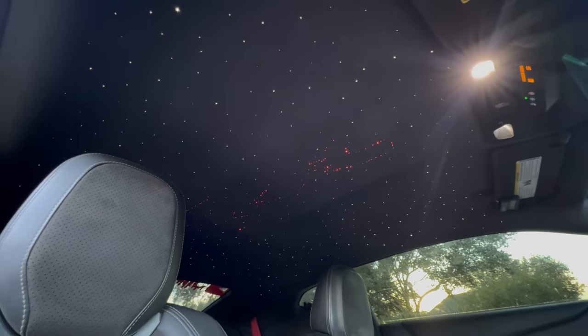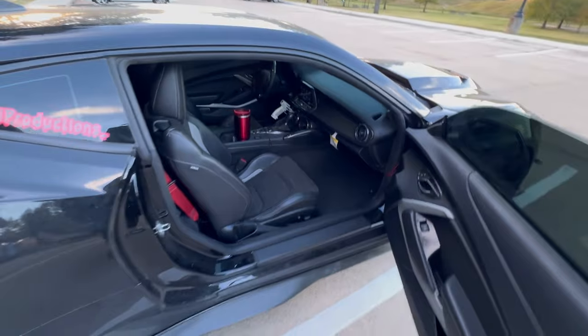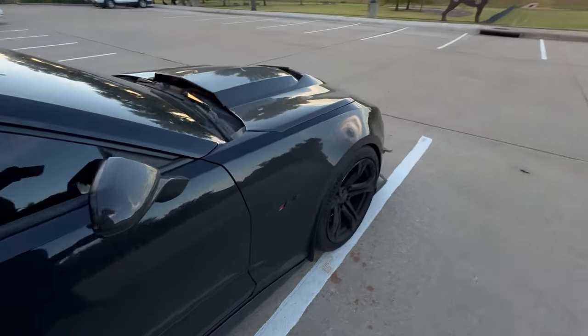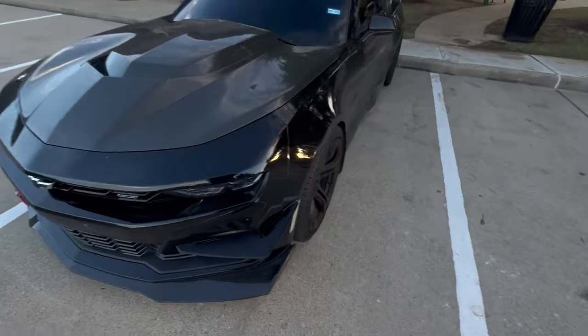Let me go ahead and put this joint in accessory mode so you guys can see — we've got the JI galaxy headliner. For those of you asking and wondering, we've got 1,150 stars in the sky.